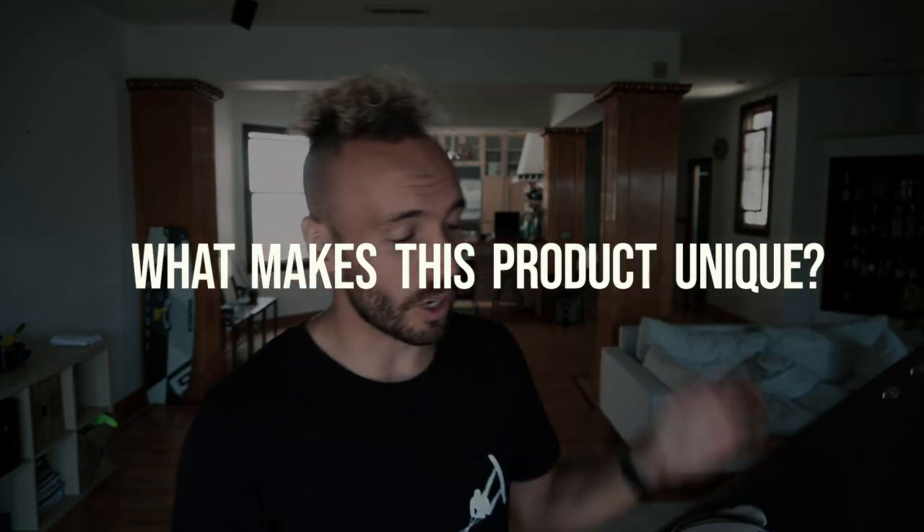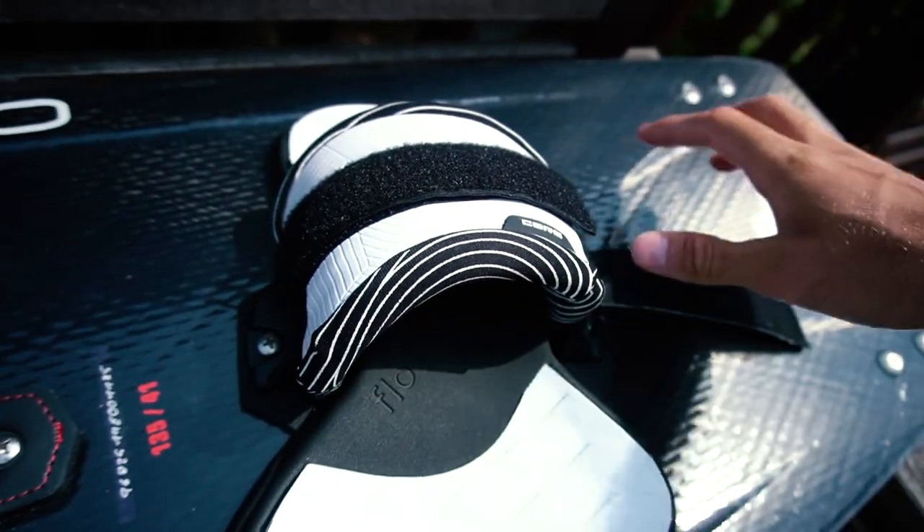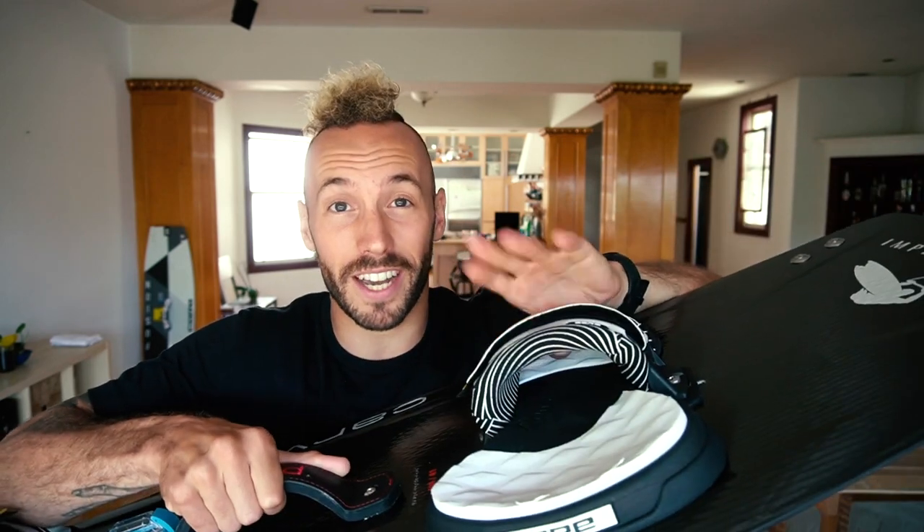What I really love about these straps is it's super quick and easy to open them up and widen them, because it's nice to have loose straps for board-offs, and then tighten them again. You literally just go — boom, open, lift your foot, and then close them. And if you want to tighten them because you're in some strong conditions, just lift the strap, pull it down, boom, and now your straps are tight again.